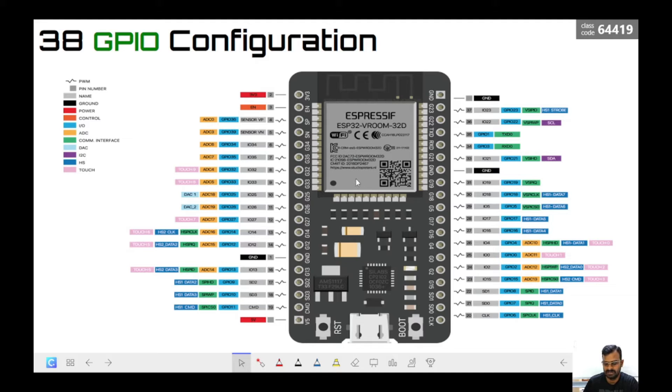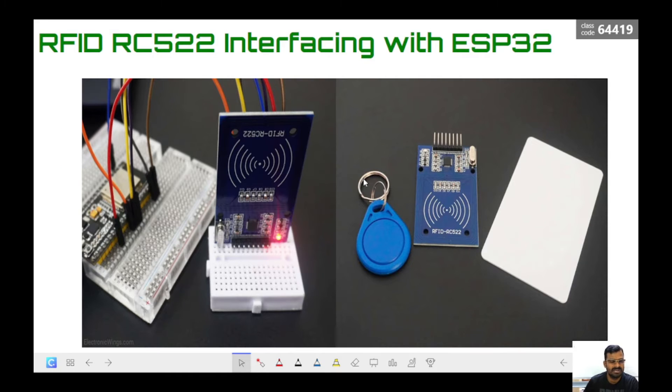The ESP32 module also has Wi-Fi capability, which we are not going to use in this particular application. I have already explained how to configure it and use the ESP32 to upload data to the ThingSpeak server in a previous video — please watch that if you haven't. For this project, the materials required are: the ESP32 module, an RFID tag and receiver, a relay, and a magnetic lock.